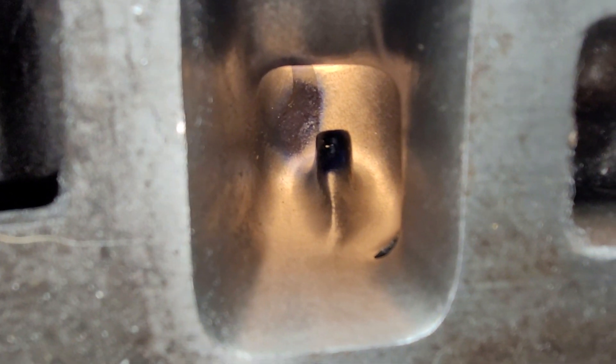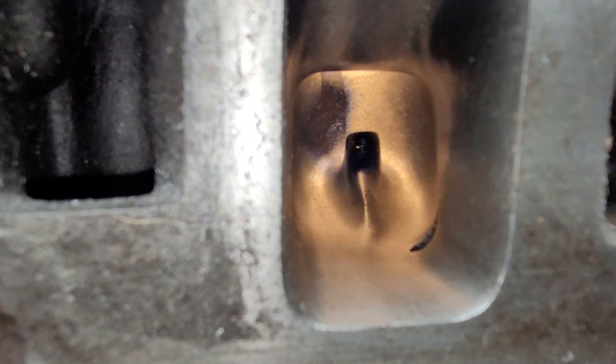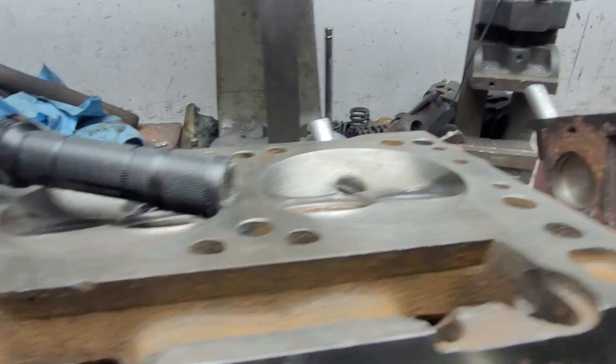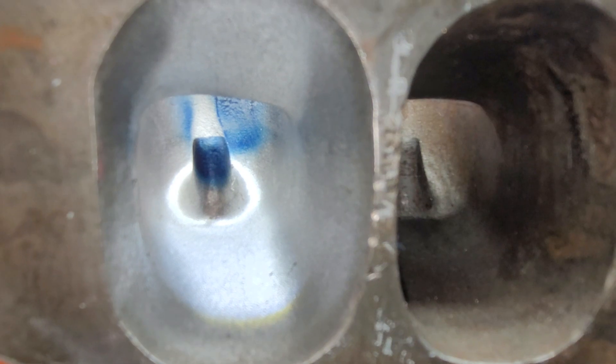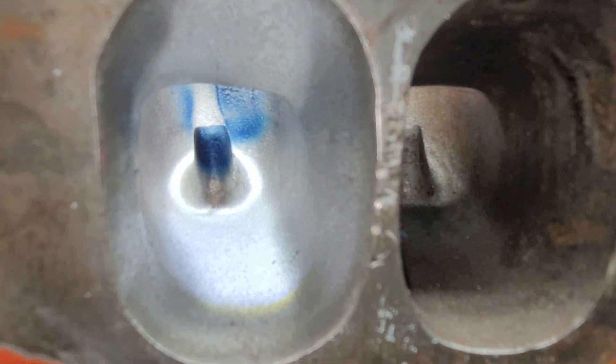The dykem is basically right on the straight wall on both heads — interesting.